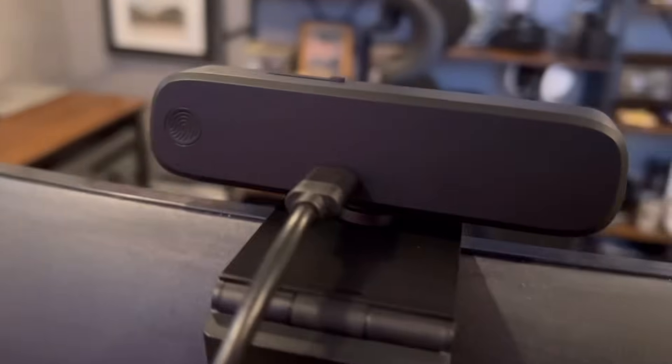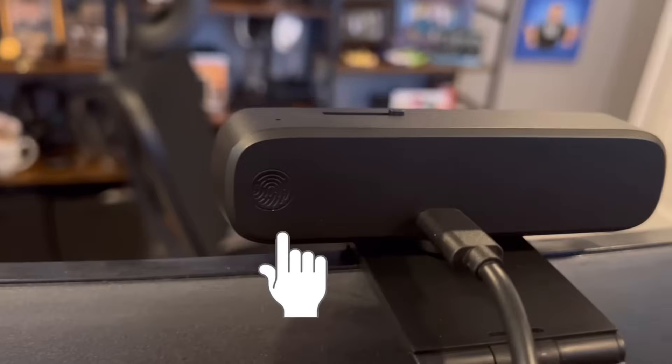There we go. You can actually turn that feature off — it's right in the back of the camera, I can just press it. I've turned off center stage, and so now if I move around, nothing's going to happen.